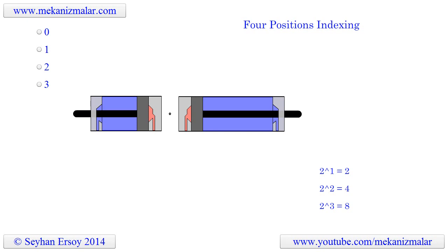Welcome to video tutorials of mechanisms by Meconismiller. In this video we are going to explain the four-position indexing pneumatic systems.